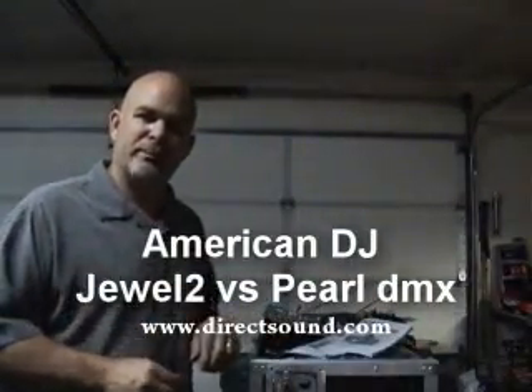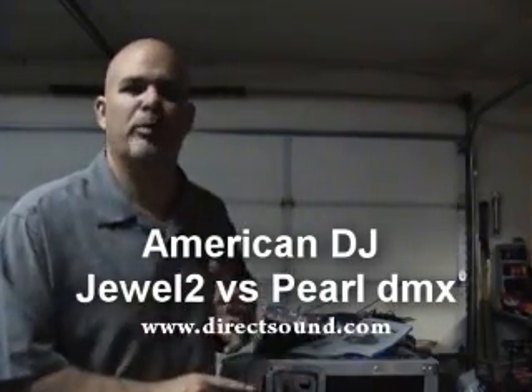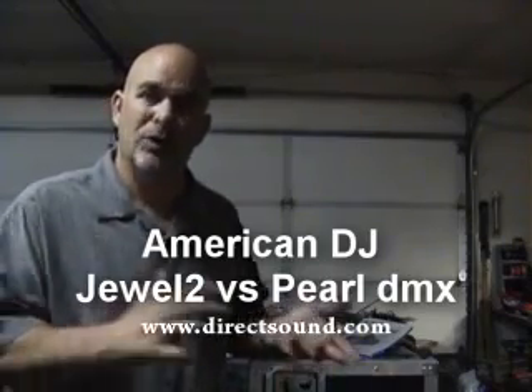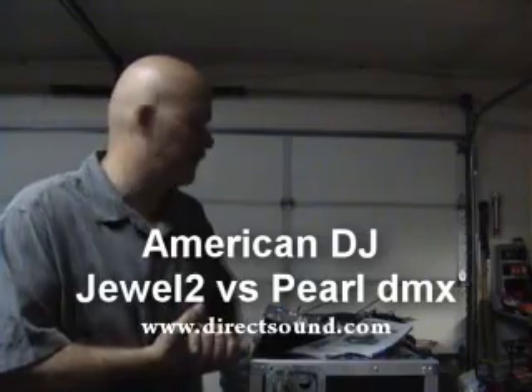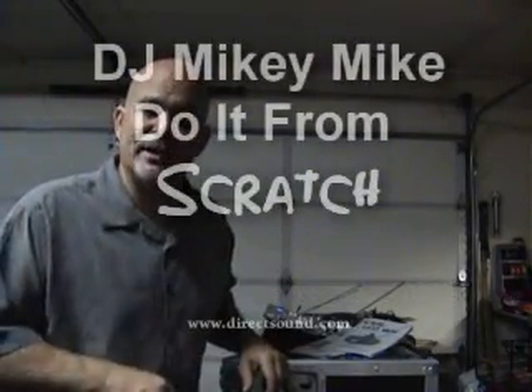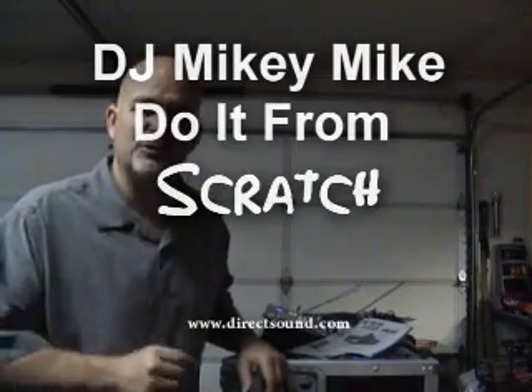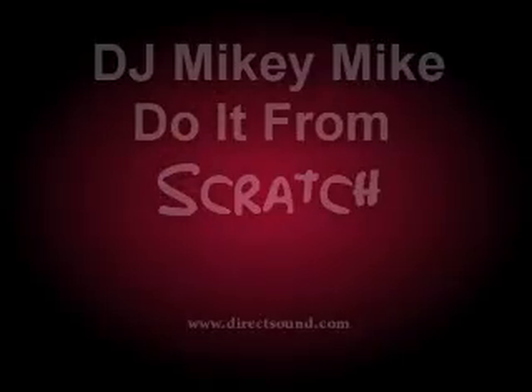So there's a quick comparison — old school Jewel by American DJ, new school Pearl. Pretty similar lights; one's DMX, but they both kind of have similar patterns. Leave me some feedback in the comment section, let me know what you think. DJ Mikey Mike, do it from scratch, Direct Sound — have a great night, we'll see you next time.